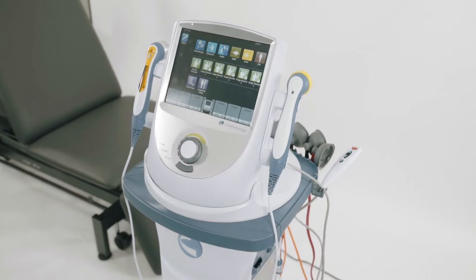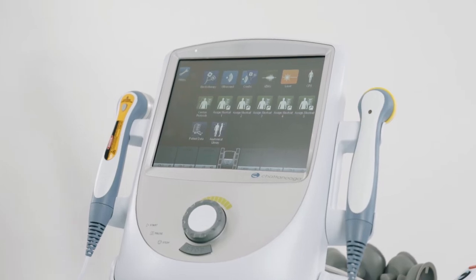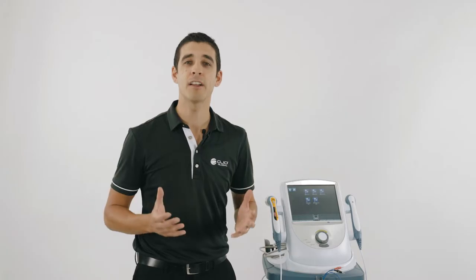The Intellect Neo has a superior EMG signal, a large screen for great visual feedback, and full customisation of the protocols. Here I'll explain how to use it.